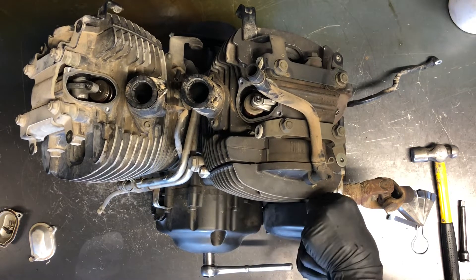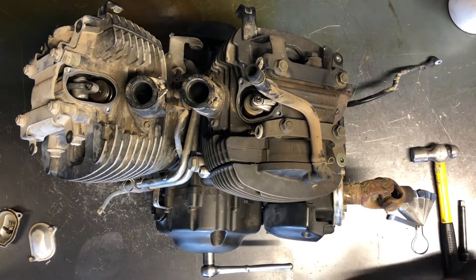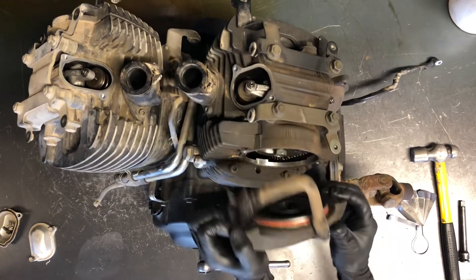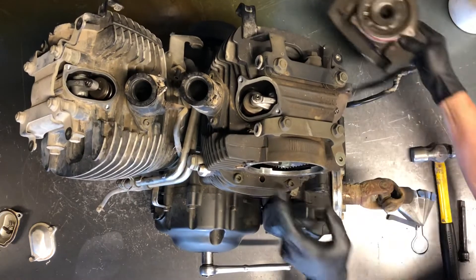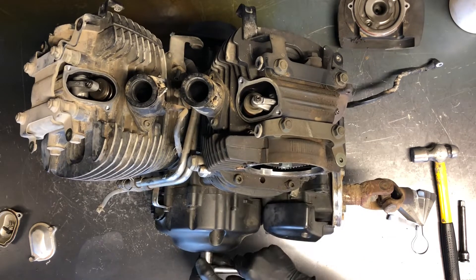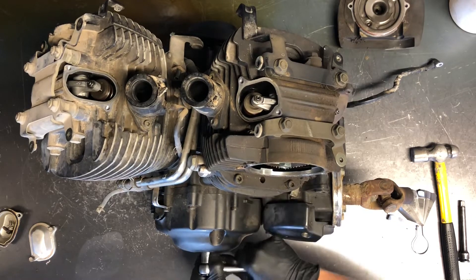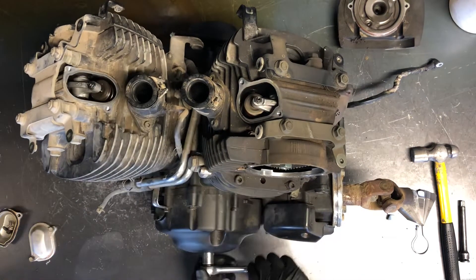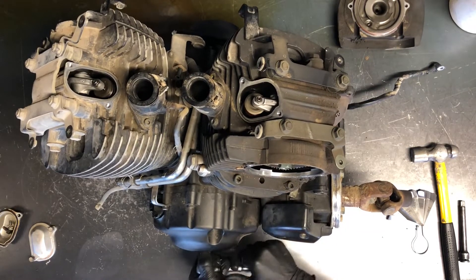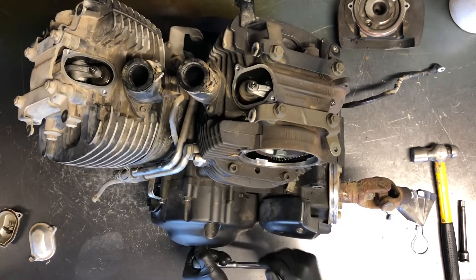Another thing you can do is take your spark plug out and stick something small down inside there — I like to use a zip tie, something that won't break or damage your piston. You can pull that cover off and see your camshaft underneath. There's a dot on your sprocket that needs to be straight up and match up with that tab on the top. We weren't on the right stroke — make sure you're on top dead center compression.